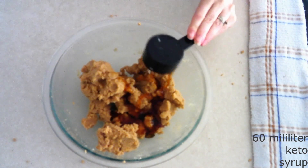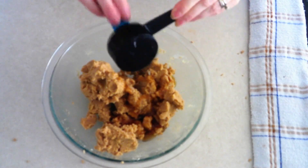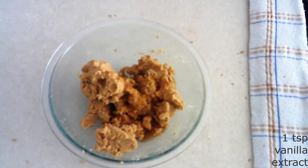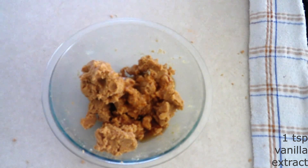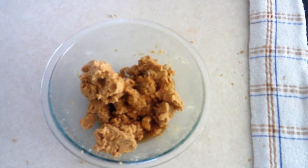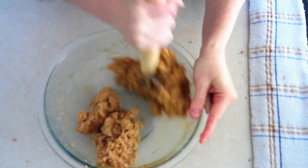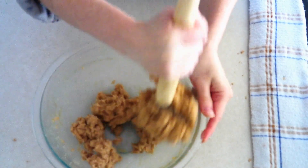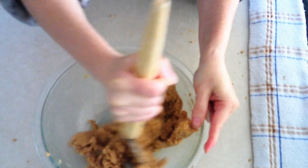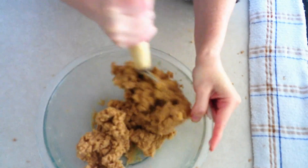Add 60 milliliters (around one-fourth cup) of keto maple syrup of your choice — you can use a homemade recipe or Lakanto's monk-fruit-sweetened maple syrup. Add one teaspoon of vanilla or maple extract, adjusting to your taste, and one teaspoon of apple cider vinegar. I know that sounds strange, but it will not make your cookies taste like vinegar — the purpose is to help with the crisping process, since coconut flour baked goods don't crisp up much on their own. The syrup and vinegar both help give a little snap to the ginger snaps.